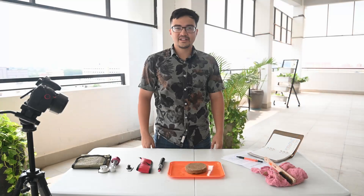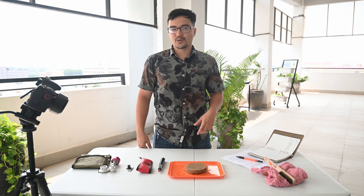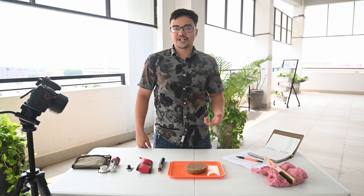Welcome to another Geotech video. In this video we'll be covering the use of the pocket penetrometer and portable torvane to use in the field for gathering undrained shear strength.